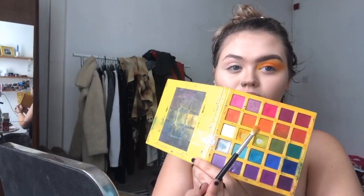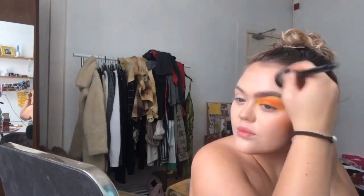I'm using the Born This Way concealer in the shade Snow, and then just using a Smashbox colour called Wheat to do some really light contouring. Then I'm going into the September Rose Slush palette using the shades Banana and Orange Soda on the eye.